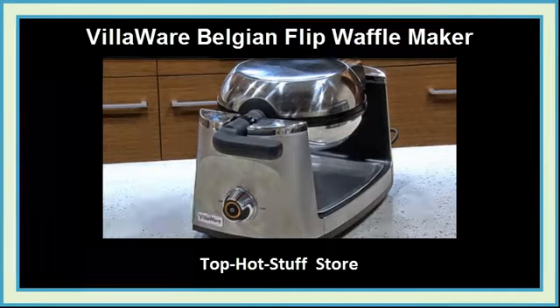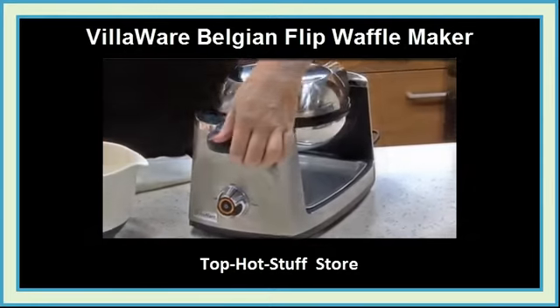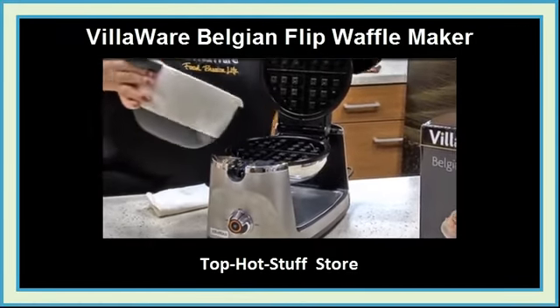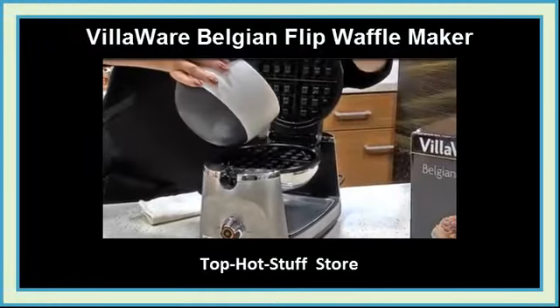The beeps let you know the Waffle Maker is ready for the batter. Refer to the instruction manual or the website for fantastic recipes. Carefully open up the Waffle Maker and pour in the batter, fully covering the Waffle Grid.